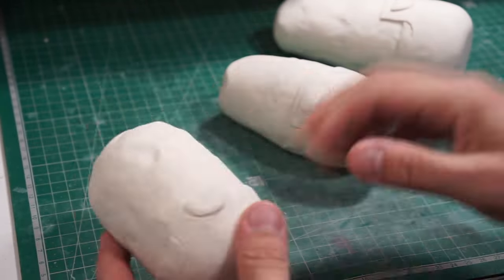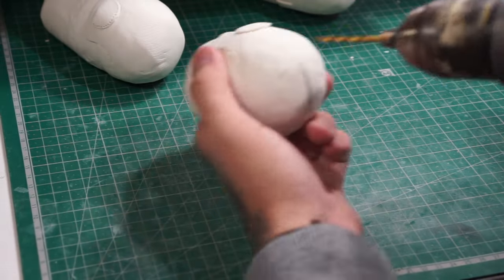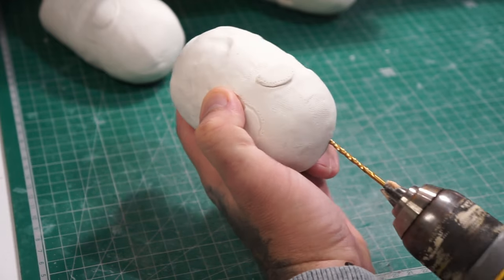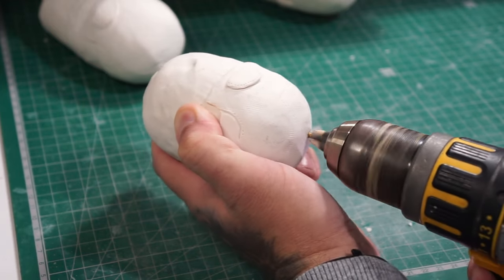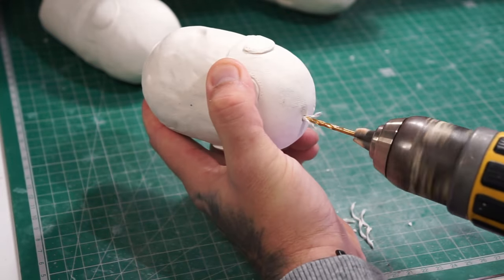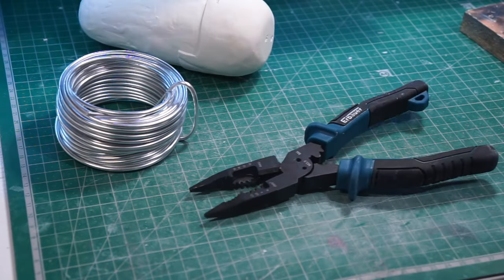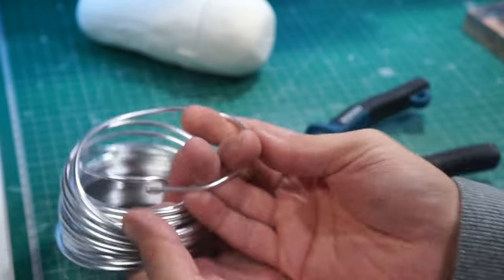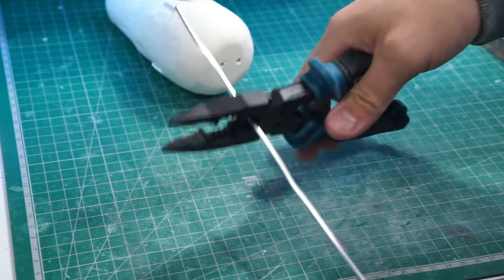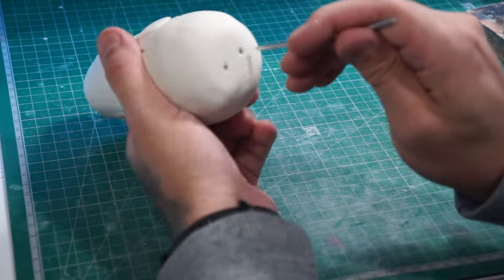Now we've done that to all three of them and they've been baked again, we can start doing some extra bits like putting in some legs. We've got a drill — I think it's about a three mil drill bit — and we're going to drill out where the legs are going to go, doing that to all three of them before getting the armature wire out and some clippers and cutting some of our armature wire down to size.